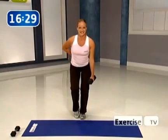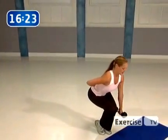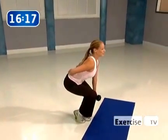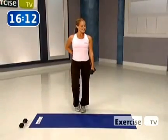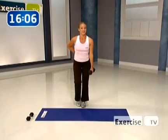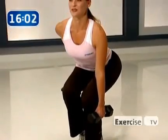Stand tall. You're at your halfway point. Sit back, squeeze it, stand through that heel. This would be exactly what I'd have you doing if you were my personal training client right now. Down — remember, the more muscle that you have on your body, the greater your fat burning potential. That's what we're concentrating on today. Hold and squeeze.